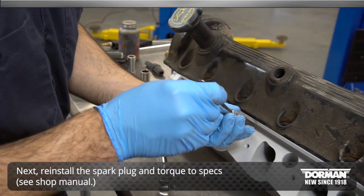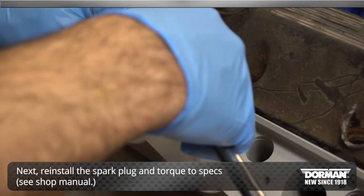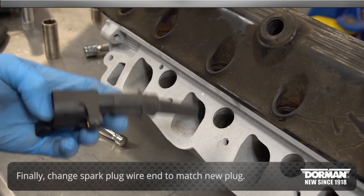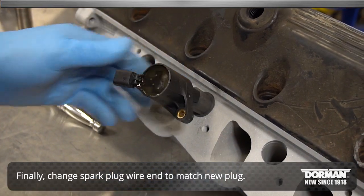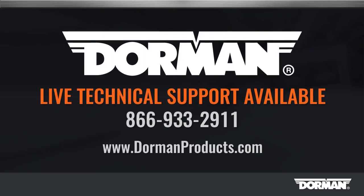Next, reinstall the spark plug and torque to specs. Finally, change the spark plug boot on the existing coil to the supplied shorter boot to match the new plug.